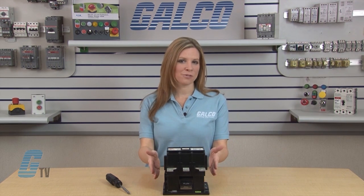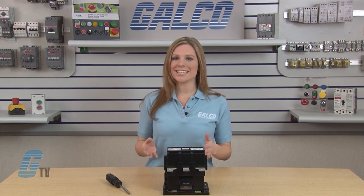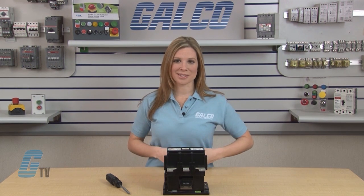I will be using the EH250 series for this demonstration, since the EH150 to EH300 use similar contacts and can be replaced using the same methods.